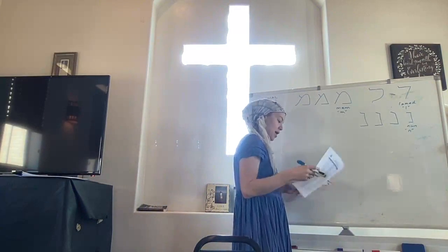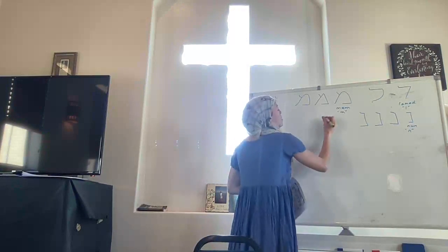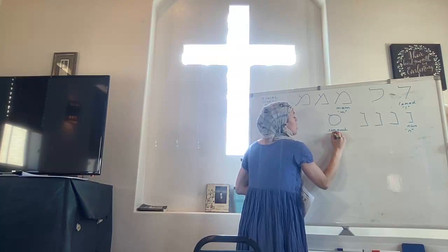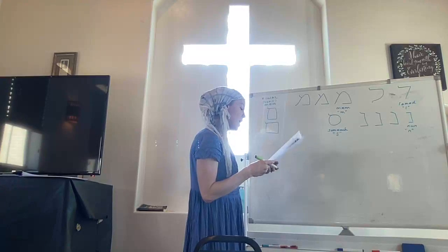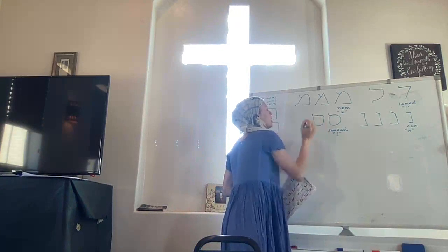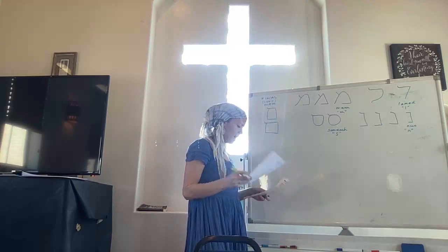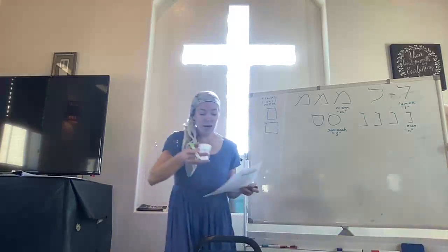Samek is next. I like to do this and make it round. Samek makes an S sound — say Samek with me. It's the only Hebrew letter that is rounded like that, other than your final Mem. They do look very similar.